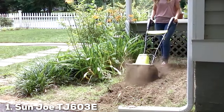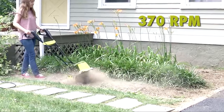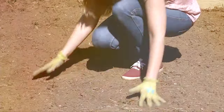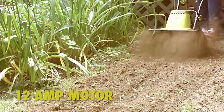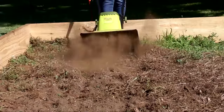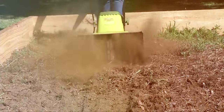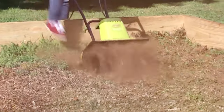At the first position of our list we have the Sun Joe TJ603E 16-inch 12-amp electric tiller — a gardening game-changer. If you're searching for a reliable, eco-friendly tiller, look no further. This powerhouse machine boasts a 12-amp motor and a 16-inch tilling width, making it perfect for small to medium-sized gardens.